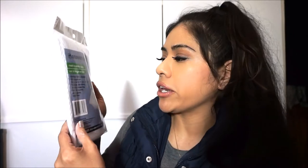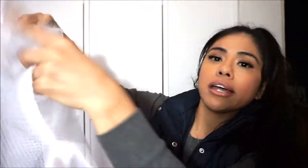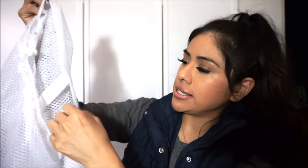My boyfriend picked this Essentials mesh laundry bag — 100% polyester, extra large at 36 by 24 inches, with a push-lock drawstring. It's great for laundry, sports goods, toys, and more. He wants to put his used clothing in there while traveling. It has a drawstring to tighten it and a little hook so you could hang it somewhere.